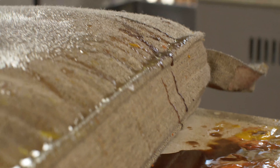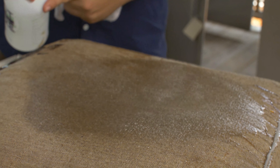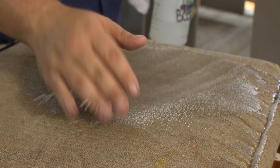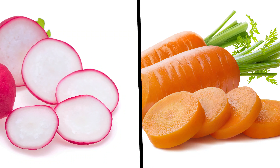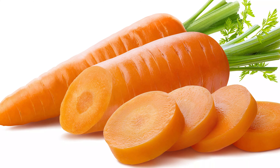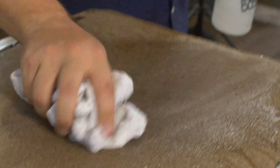Sunbrella is what's called a solution dyed fabric. Each individual thread is dyed through to the core rather than just on the outside. Think radishes and carrots. Radishes are red on the outside but show off their pasty interior when cut in half, while a carrot is orange the whole way through. This is what makes Sunbrella fabric so resistant to fading.